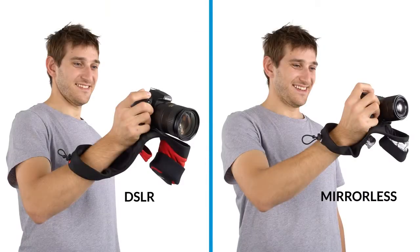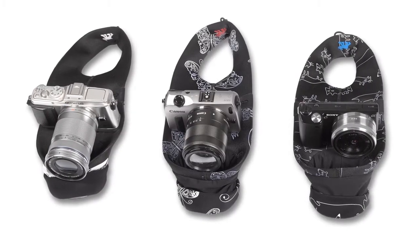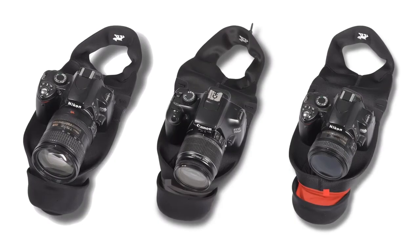Mego Grip and Wrap comes in two models. Grip and Wrap for mirrorless is compatible with almost all of today's mirrorless or compact system cameras on the market, in a wide range of lenses. Grip and Wrap for DSLR is suitable for entry-level cameras, in a wide range of lenses.